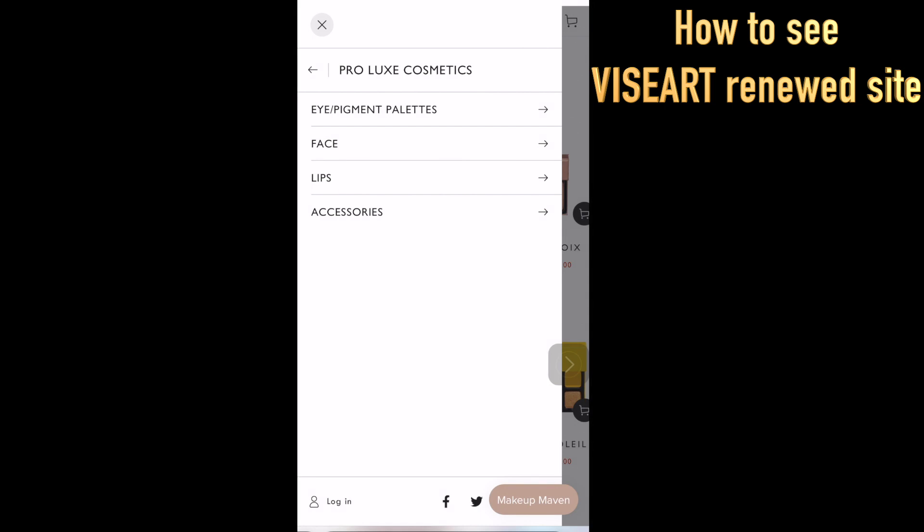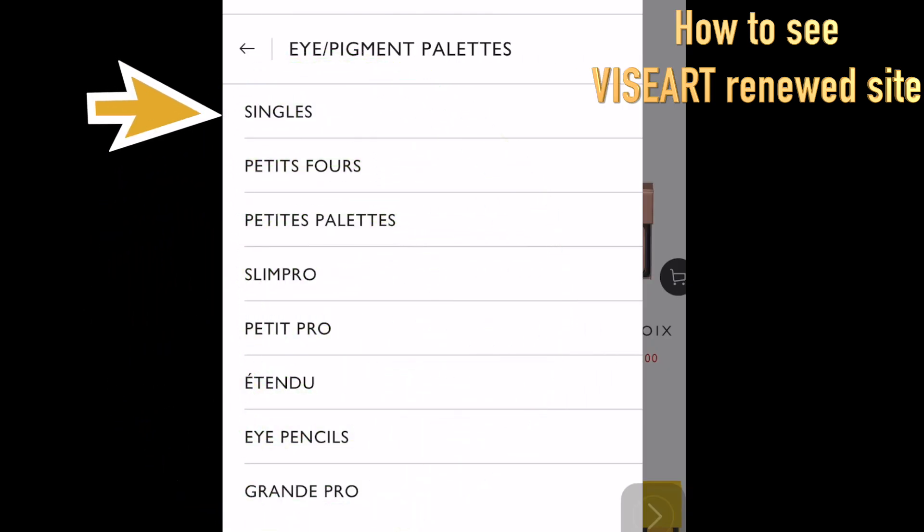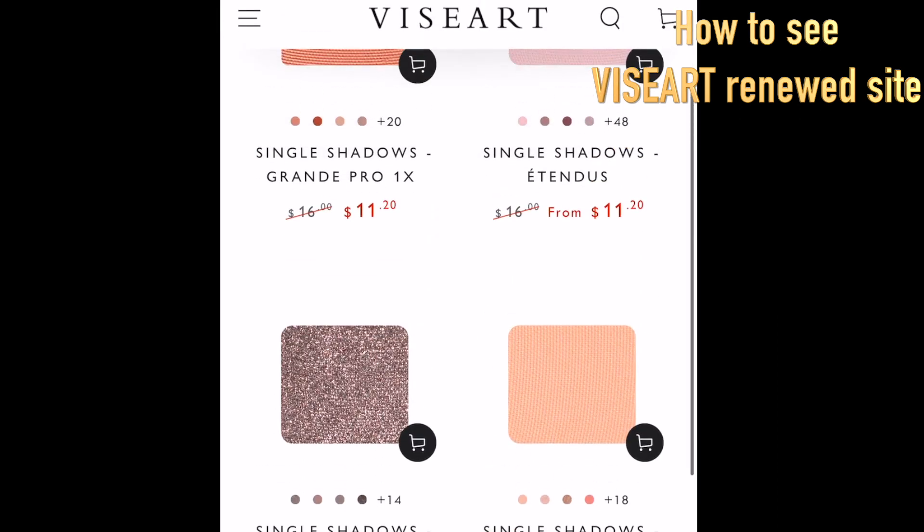Now you can see Eye Pigment Palettes, Face, Lips, and Accessories. Let's click Eye Pigment Palettes to see all their eyeshadow palettes or singles. Let's click Singles — from here you can get single shadows as a refill.